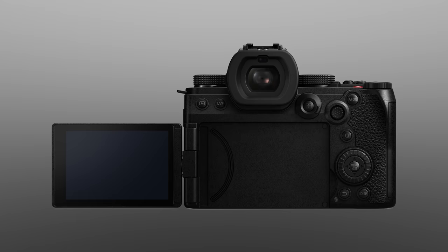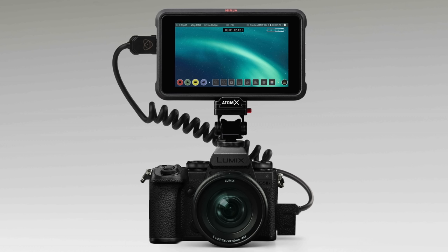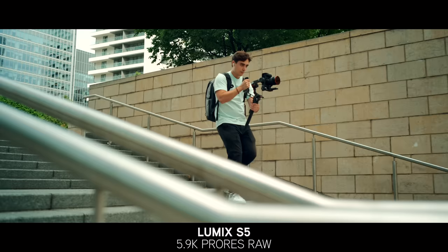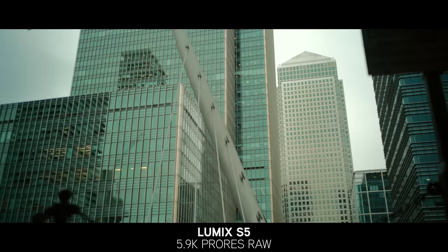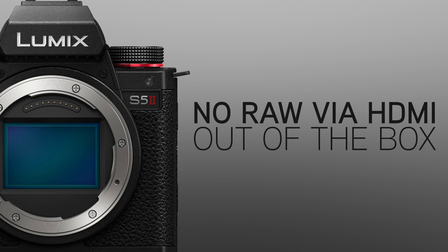The S5 IIX will also be able to record ProRes up to 5.8K to an SSD drive, and record ProRes in Full HD internally — so if you're working with 1080p deliverables and passing footage between multiple editors, that internal ProRes codec is worth noting. On the topic of external recording, the S5 IIX will output RAW via HDMI, just like the S1H and the S1 with the upgrade key, supporting both Blackmagic RAW and ProRes RAW. Note that the S5 II does not get RAW via HDMI out of the box — you'll need to purchase an upgrade key — so if you use RAW heavily, the S5 IIX is the better choice.